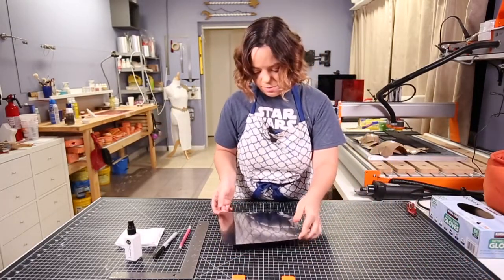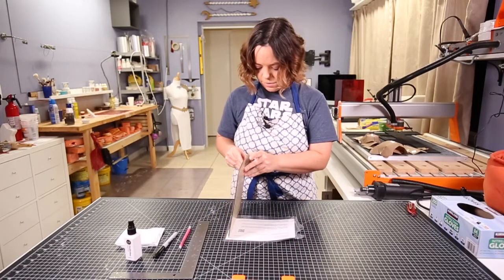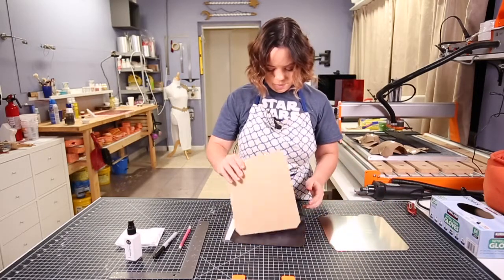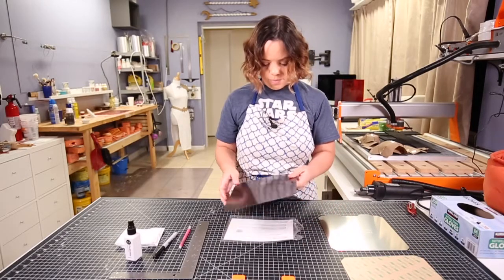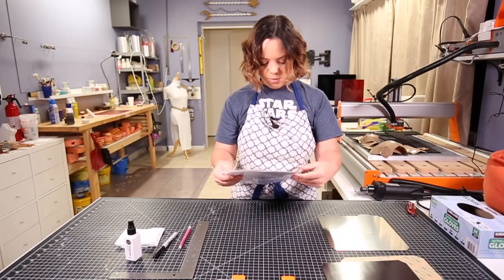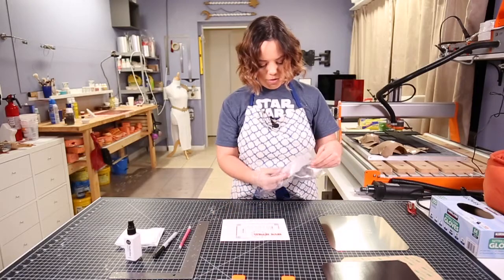We're going to have our three pieces: we have the metal piece right here, the magnet, and then it also comes with instructions as well as some stickers.